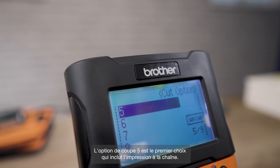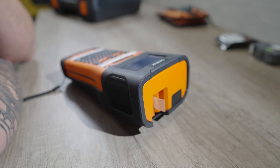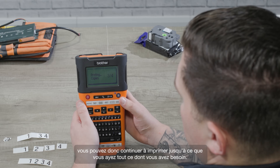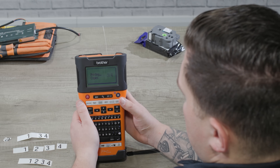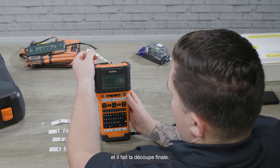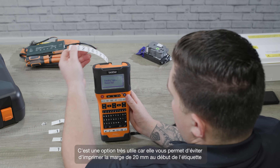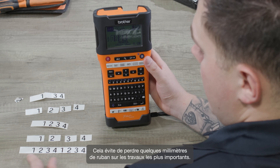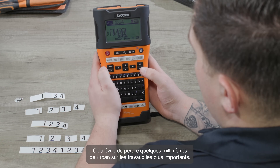Cutting option five is the first choice that includes chain printing. That means once the label is printed, it remains in the machine, so you can carry on printing until you've got everything you need. At that point, just press the feed and cut button and it makes the final cut. This is a really useful option because it lets you avoid printing the blank 20mm bonding section each time, which means that you avoid wastage on bigger jobs.